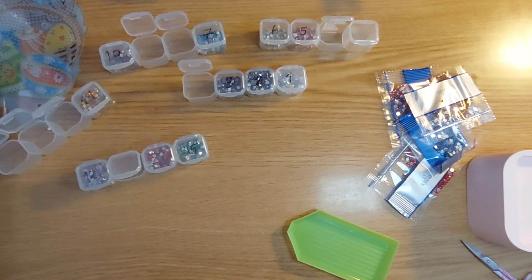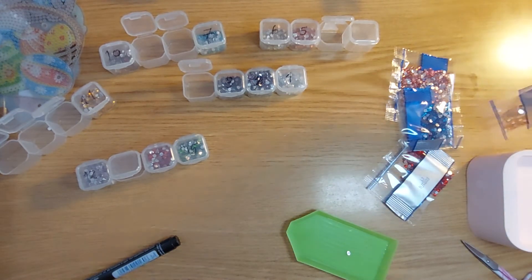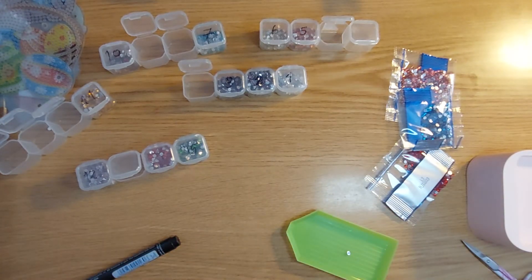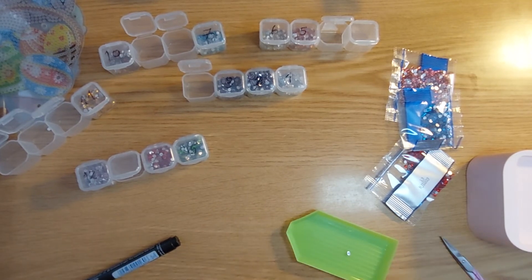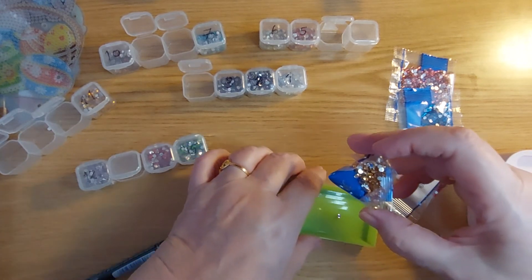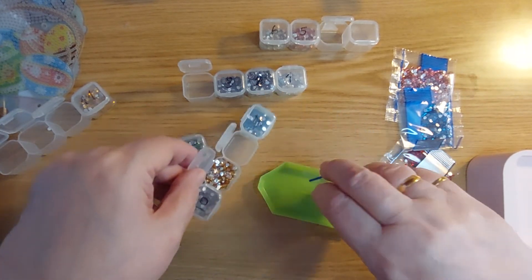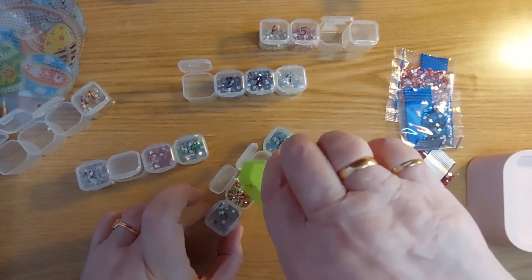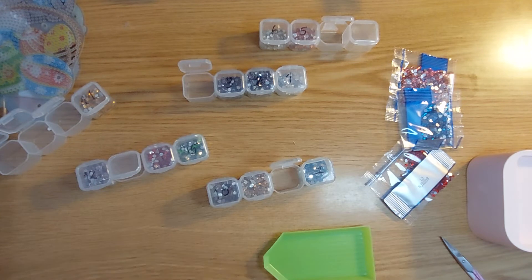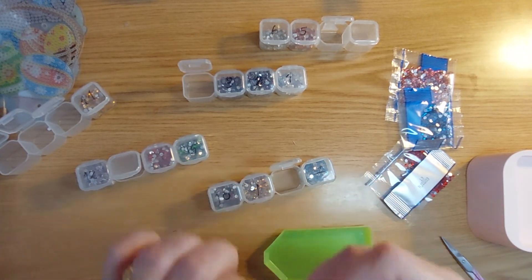It looks like we have numbers, which is okay. This is number nine — another gold color. We will see. Number nine goes over here. Number nine — there we go. And this is number nine.